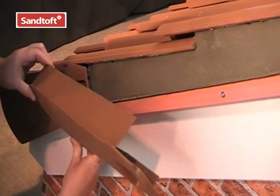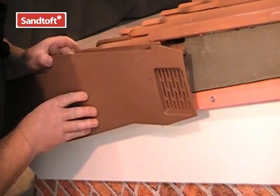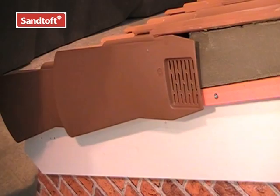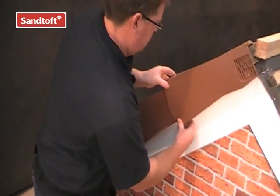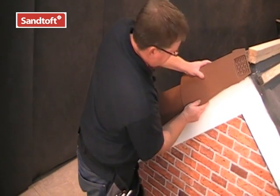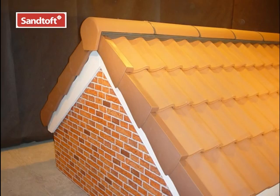Continue to fix the verge units by locating the unit over the one below, clicking it into position over the top and securing it with a ring shank nail. Continue to fit the verge units until you reach the apex of the roof. It may be necessary to mitre the top unit depending upon the finish of your ridge. And there we have the installed Multiverge system.